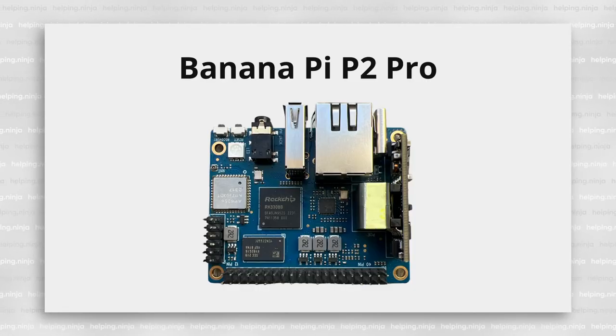If anyone says to you that size doesn't matter, don't believe them. It does matter, even more so when it comes to SBCs. This is one of the smaller SBCs I've had in my hand. Hey guys, today we're taking a look at this little boy, the BananaPi P2 Pro. It's a new headless single board computer from BananaPi.